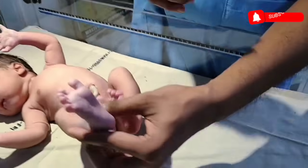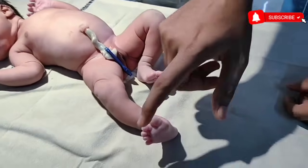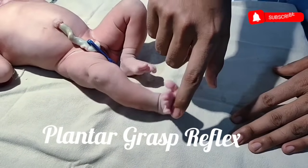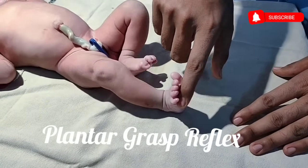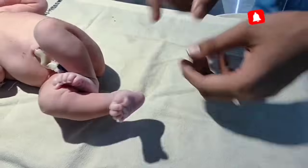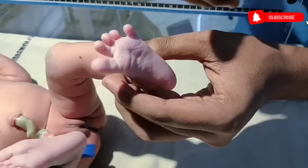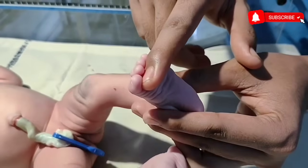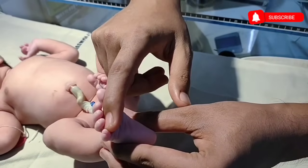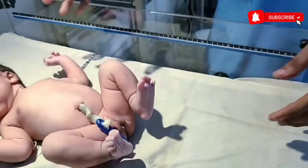Similarly, if I press the baby's feet, the baby will flex his toes as well. This is plantar grasp reflex. See the flexion of fingers — the baby is trying to grasp my finger. When I am pressing the sole, the baby is trying to flex his fingers. This is plantar grasp reflex.